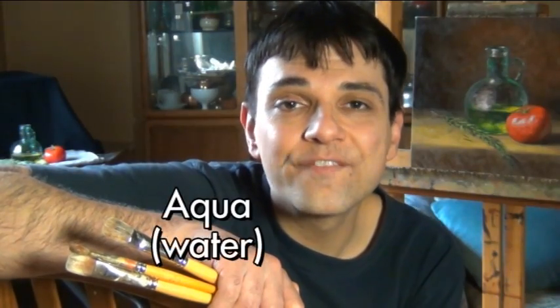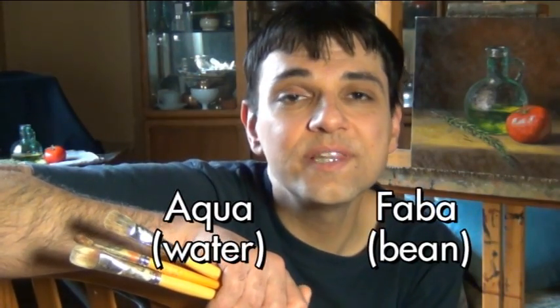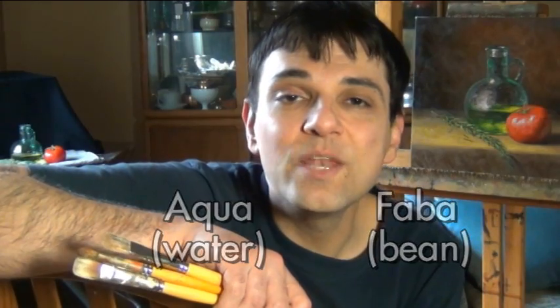Aqua means water and faba means beans, and it was recently discovered that this bean water that we've been throwing away all this time is actually a really good egg replacer for a lot of recipes. So if you're vegan or you can't eat eggs for whatever reason, you might want to keep watching.